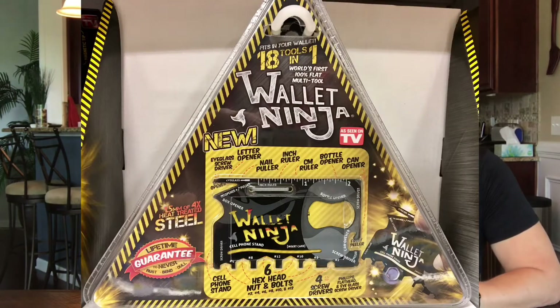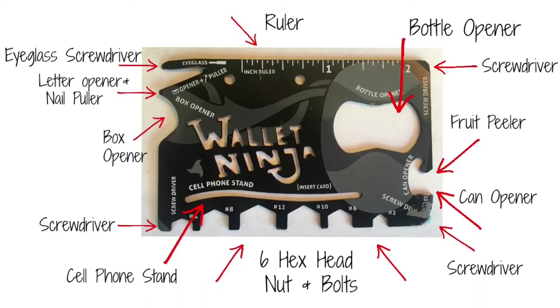Welcome back to Two Cent Chicks. I'm Rachel and I'm Kathy, and we had a request from my son — the Wallet Ninja. It is an 18-in-1 tool that fits in the size of a credit card. I love when they make those claims. We're gonna find out. Lifetime guaranteed — the world's first 100% flat multi-tool.